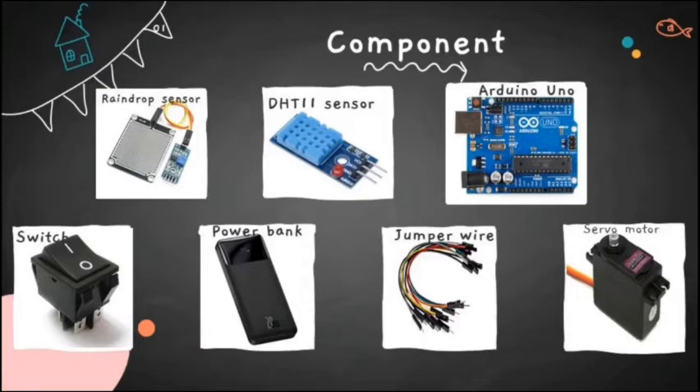The fifth component is a power bank, used to supply electricity to Arduino, the DHT11 sensor, switches, and servo motor. The sixth component is jumper wire, used to connect the sensors, servo motor, and switches to Arduino.